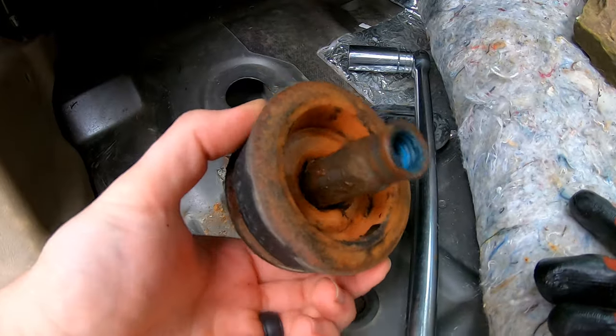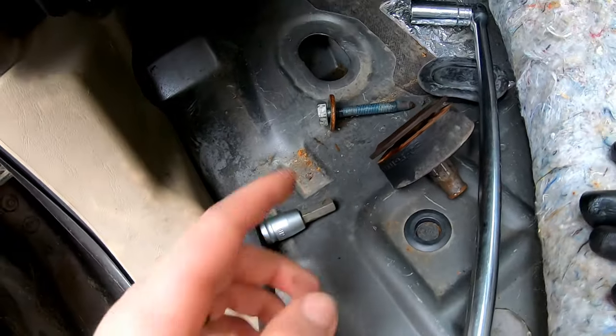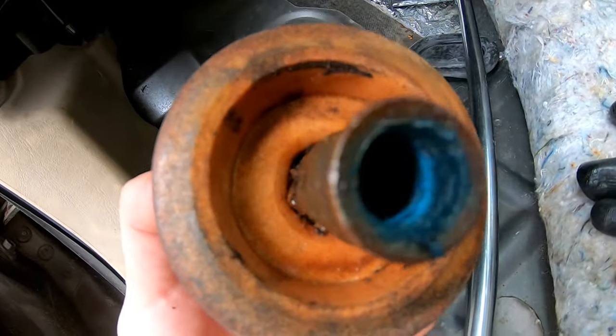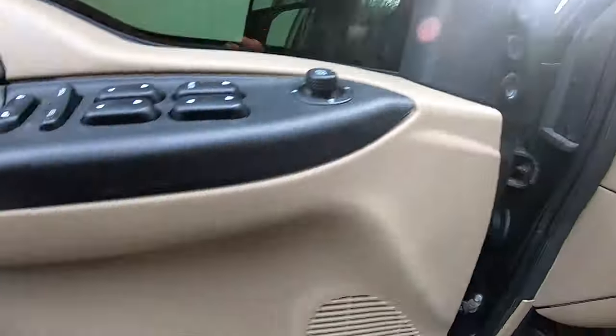We got this one out finally. I forgot to mention: before you start taking them out, you also want to heat them up to break loose some of that thread lock that's in there. Now we're going to go around to the front.